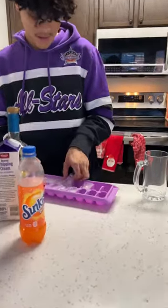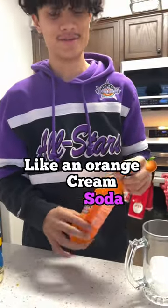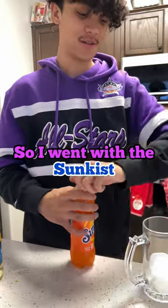Take some ice. I wanted it to be like an orange cream soda, so I went with the sun-kissed.